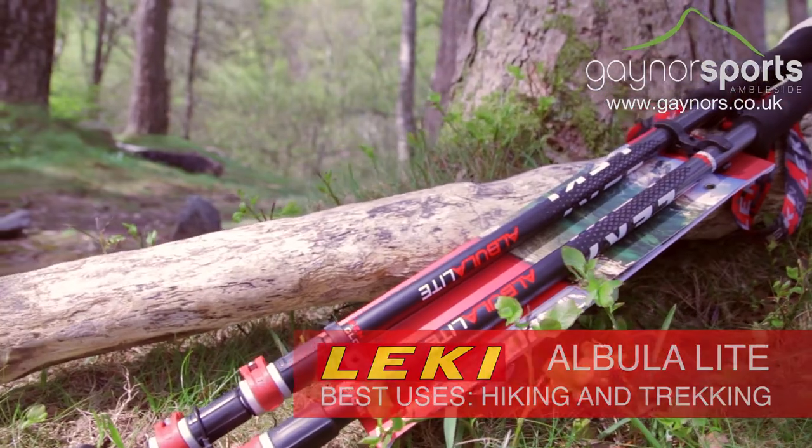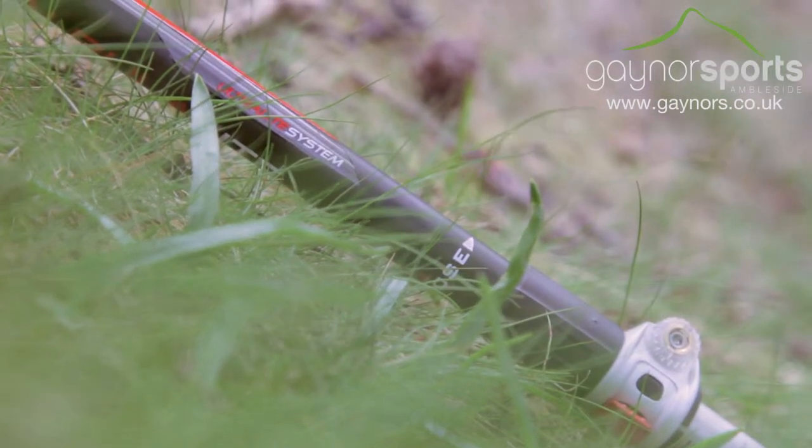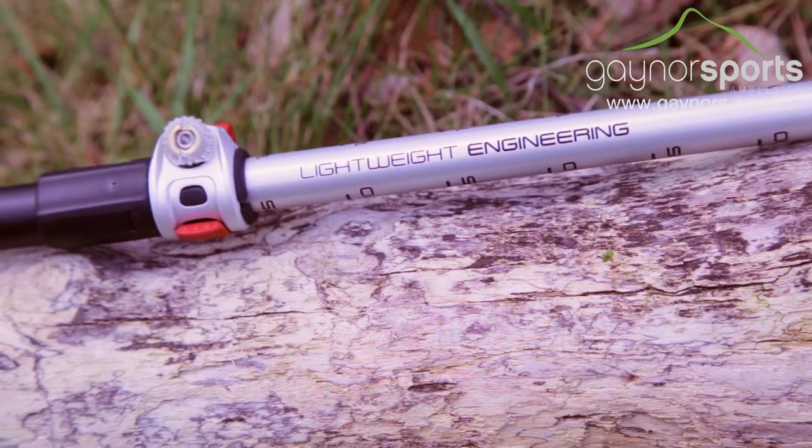The Abula Lite is a great choice for extra lightweight support whilst trekking. It's constructed from high grade aluminium and offers incredible ease of use so your time on the hill isn't compromised.